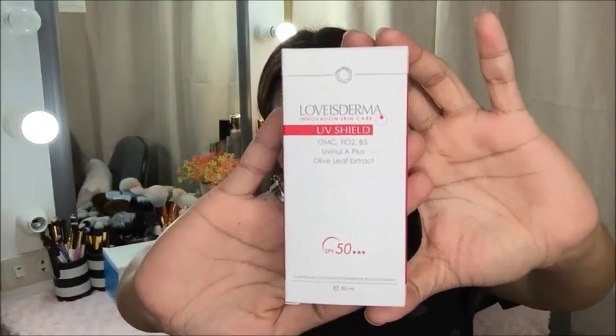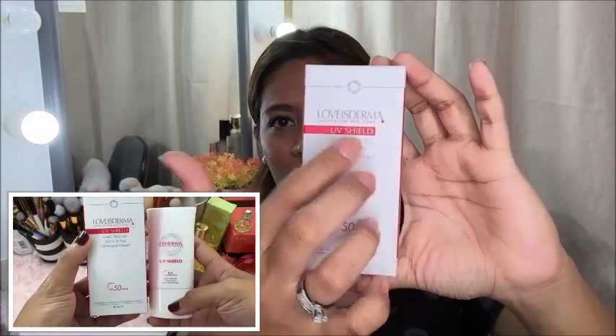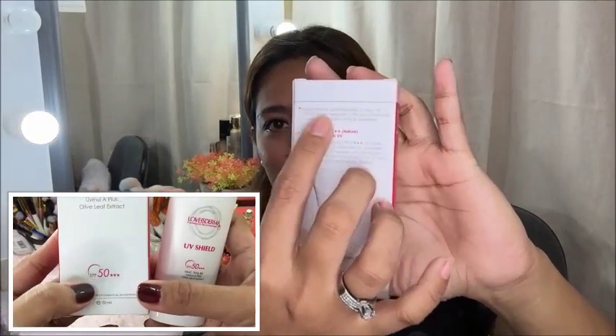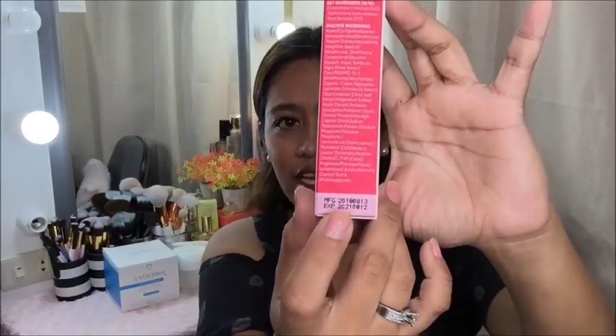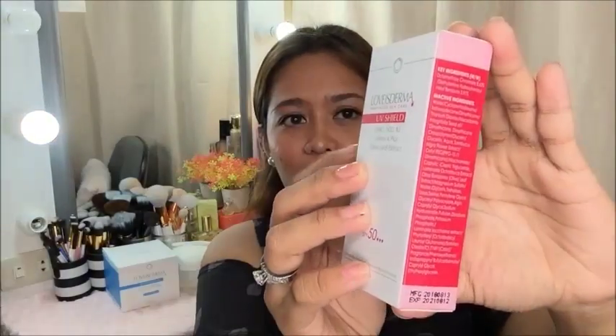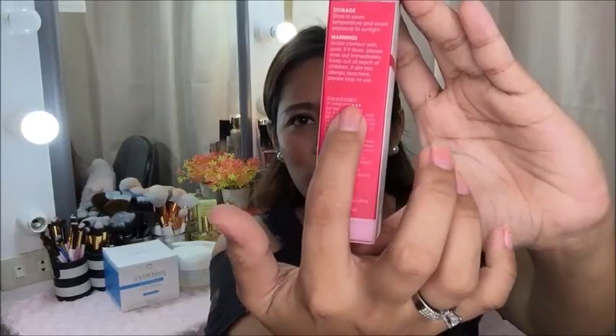The second product that Love is Derma sent to me is this UV Shield SPF 50+++. I'll insert clips of the packaging and how to use it. The packaging is color pink, very simple. The product name is on the front, and the how-to-apply instructions, ingredients, storage info, and expiration date are on the side, along with warnings. The package that came to me was from Taiwan, which makes sense since the product is produced in the US, Taiwan, and Switzerland.